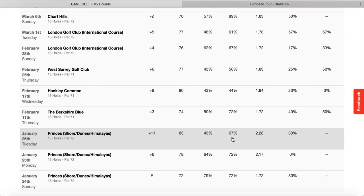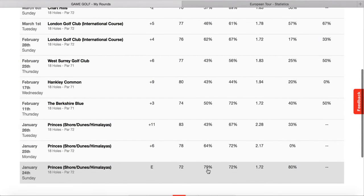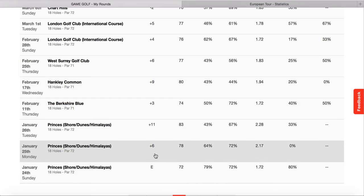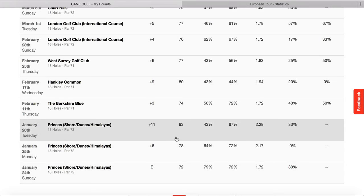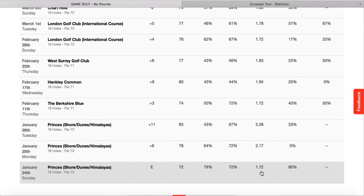Looking at how many greens in regulation I hit, my putts were 2.28. The wind was quite high that day, so my long game managed in those conditions, but when I got onto the greens it was windy and I just found it tough. The greens were actually really good that day. Comparing that to the practice day I played where I shot level par, the fairways and greens in reg were a little bit higher, but the putts were just that much lower. That makes a massive difference in the score - the difference between those two days is 11 shots, and the majority of that is made up from the putting.